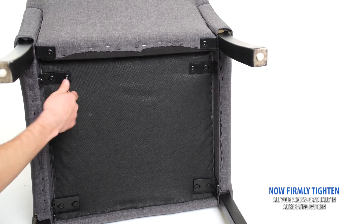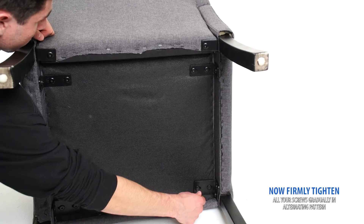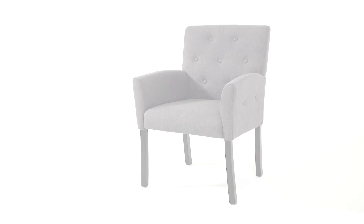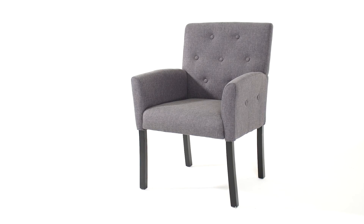Now firmly fasten all your screws gradually in an alternating cross pattern. You are now ready to enjoy your new chair. Thank you.